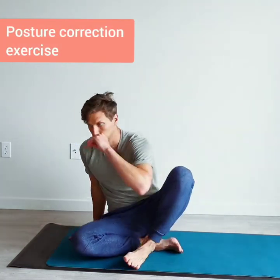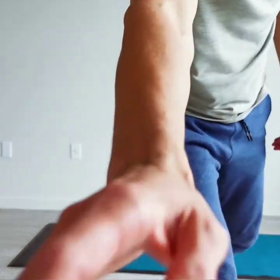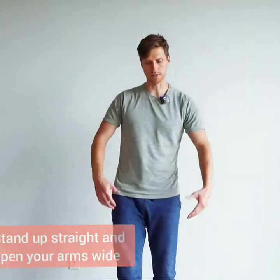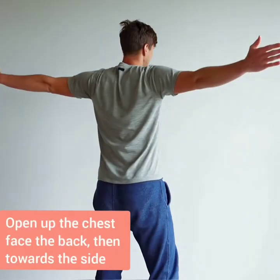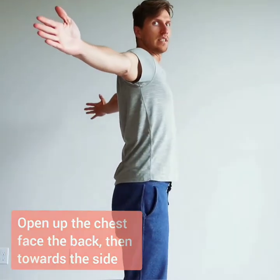Now that we're done with the warm-up, we go straight into the posture-correction exercise. Stand up — you can do this while sitting but I recommend standing, it's much more effective. Stand up straight, arms out to the sides like a cross, then cross them behind you and a little bit to the sides.